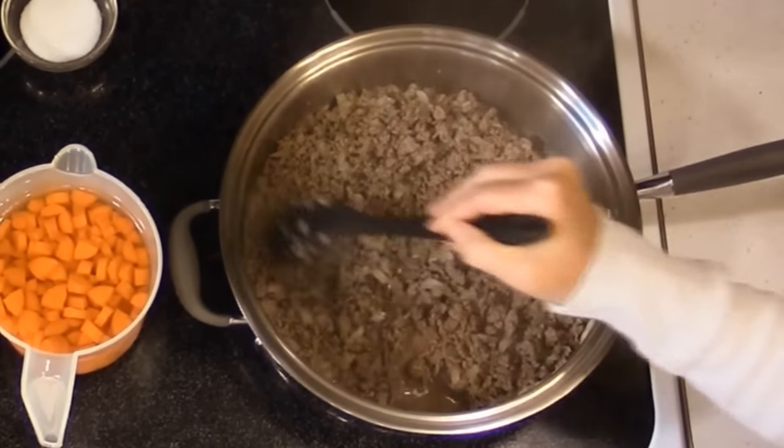The soup is boiling well now. At this point turn it down and put a lid on it — you definitely want a lid, otherwise you'll have to stir it often to keep it from splattering all over your stove. A lid will not only prevent splattering but will also make it cook faster.